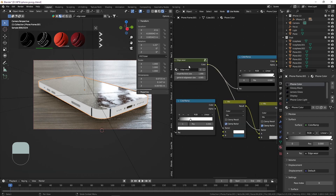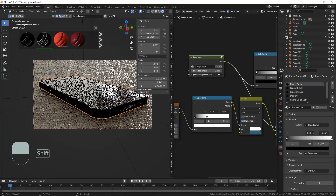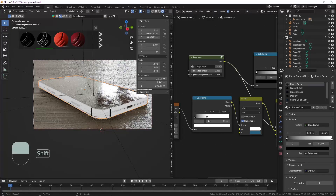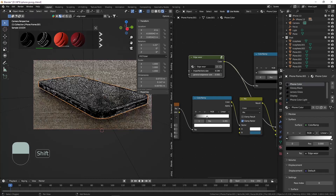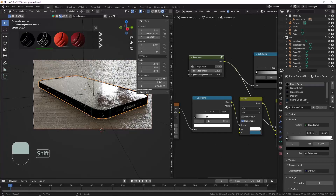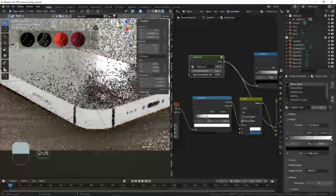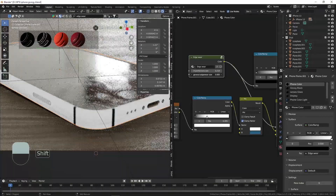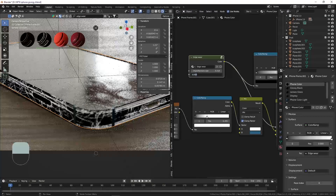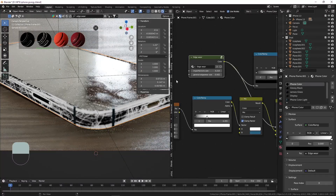I'm going to zoom in a little bit so you can see what I'm doing. We can change the edge wear size so it only appears at those edges. Maybe change this a little bit as well. So now we have more of those scratches on the edges, and this is already looking way better. It's a very small object — it may work even better if we make the object a bigger size and then scale it down later. But we can just change this manually. Something like this is already looking way more used.